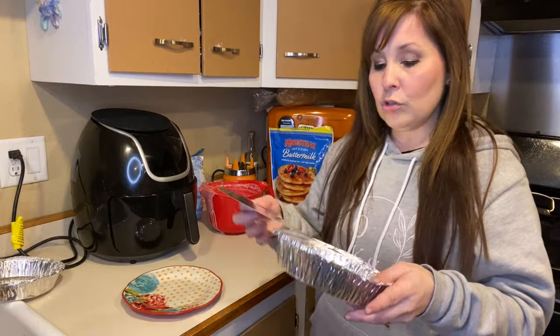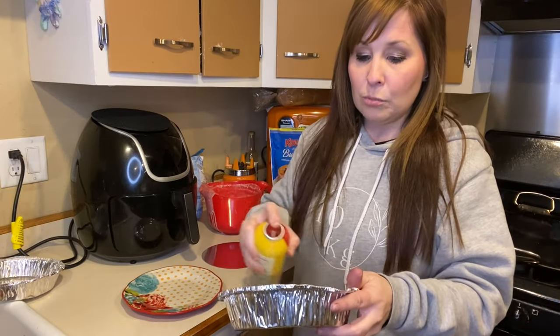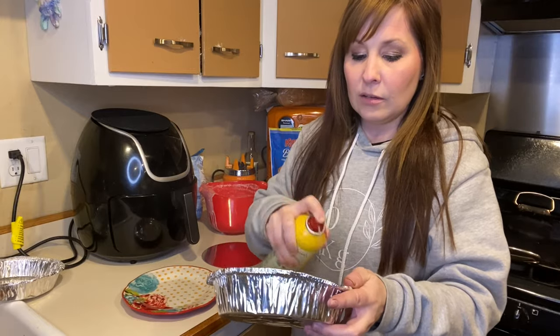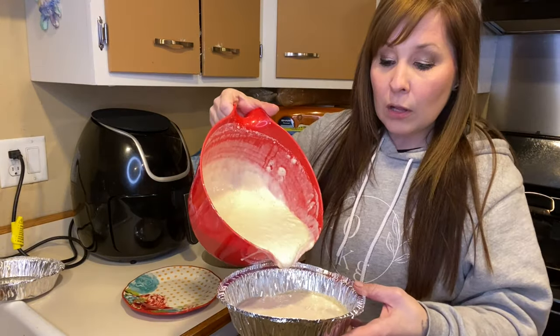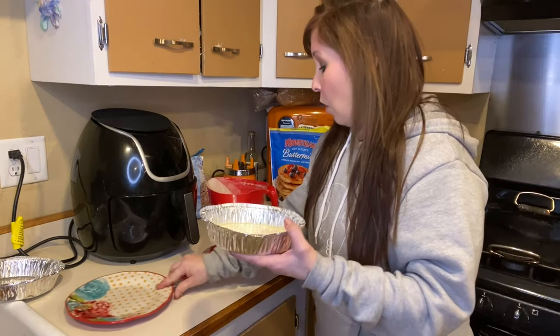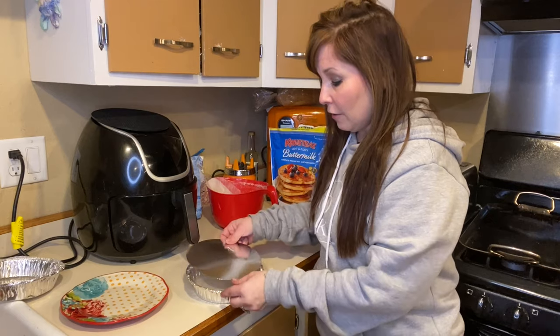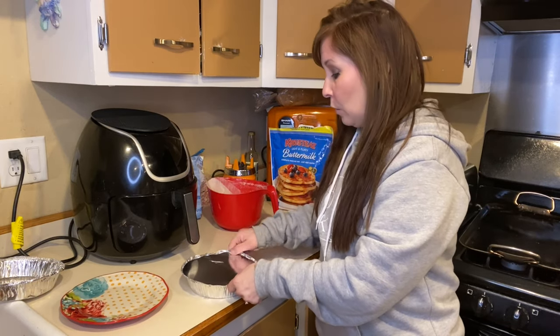Just like anything else you put in the air fryer, you need to spray your pans so the pancake doesn't stick. I'm just going to layer the bottom of the pan with cooking spray.